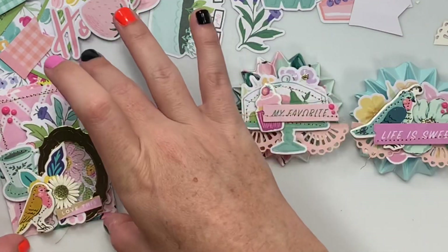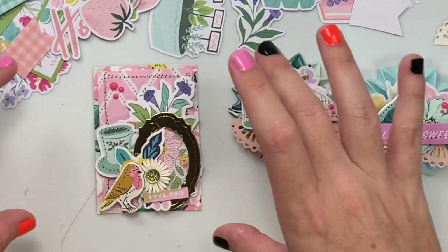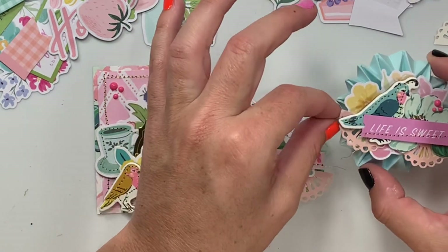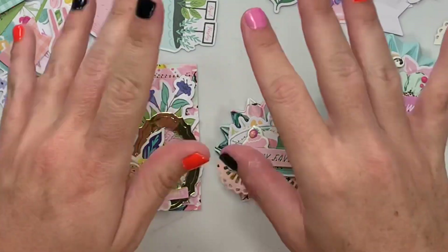So that is my entry and it was just in the nick of time, because you have until August 31st to get it postmarked. I'll leave her information down below and I will catch you guys on the next crafty video. Bye guys!